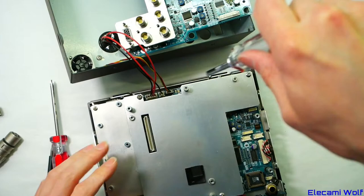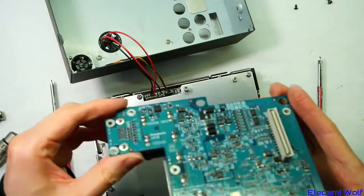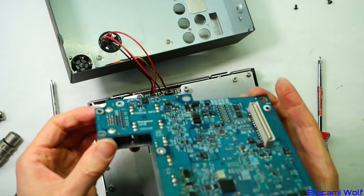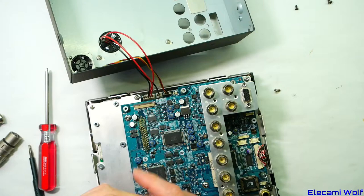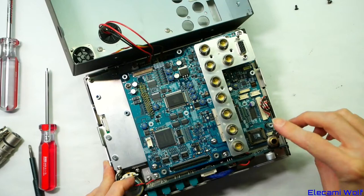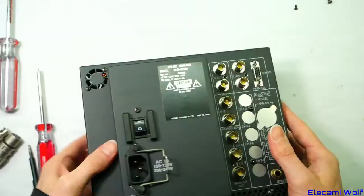Everything's back together. Connecting the SDI input and composite bars for a final test. Terminator is on, power connected — there's the bars on composite, confirmed working. Switching to SDI brings up the camera image. So we haven't wrecked this monitor. There's a little class-D audio amplifier on the back board for the speaker — nothing too exciting.